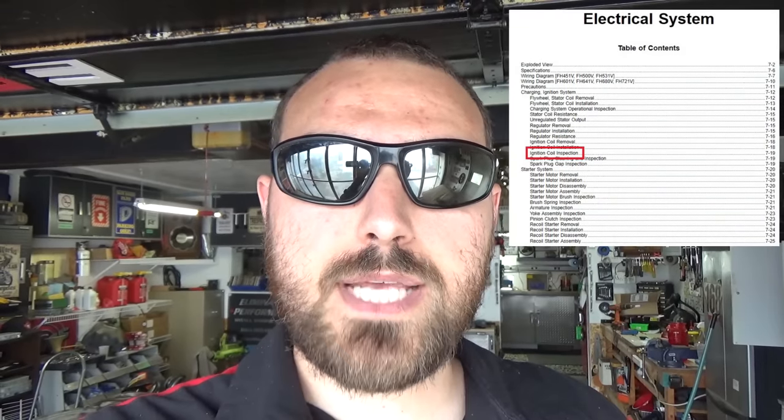Just a quick video on how to test a coil — this basically goes for every machine. You want to have the proper specs, because if you get a reading of 8,000 ohms you don't really know what that means without a spec. Go to Google and type in your engine model number — not your mower's model number, but the engine number. That'll bring up a service manual for that specific engine, and somewhere in the electrical section you'll find your resistance specifications.